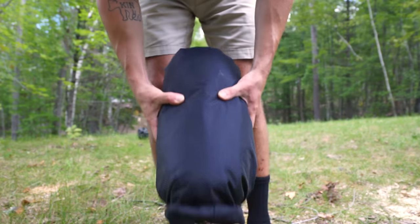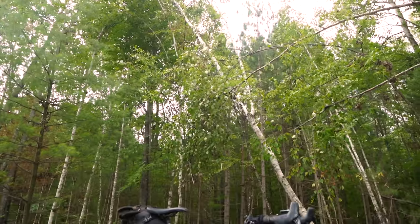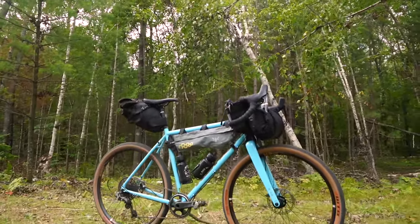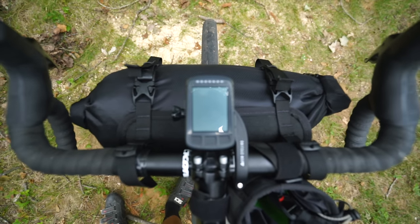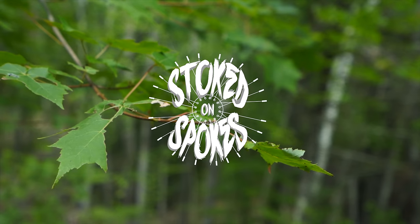Well, that's the end of part one of the mini series. I'm interested to know — how does this sleeping setup compare to your own? Drop an answer in the comments below. Thanks for watching, and if this video helped you out be sure to like and subscribe. Parts two and three are coming up. Till then, remember to stay stoked on spokes.